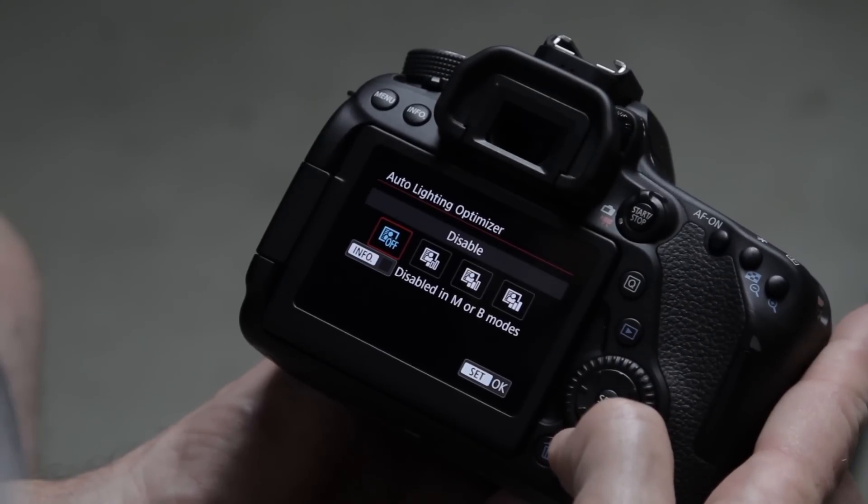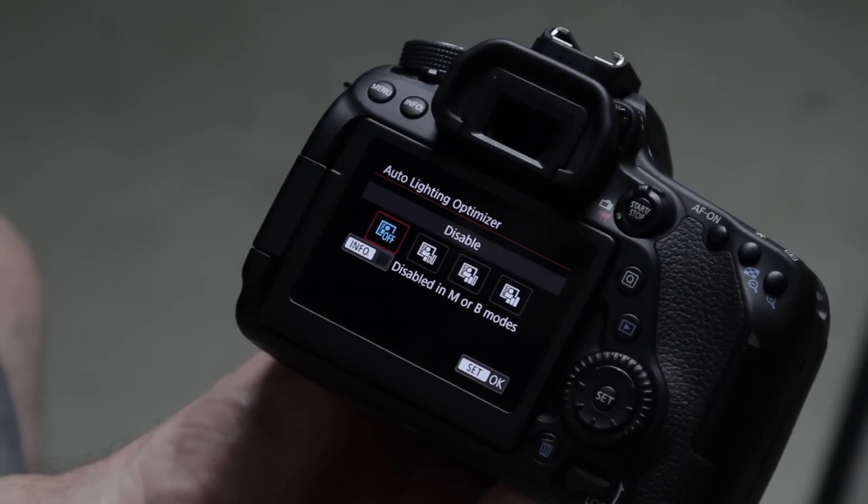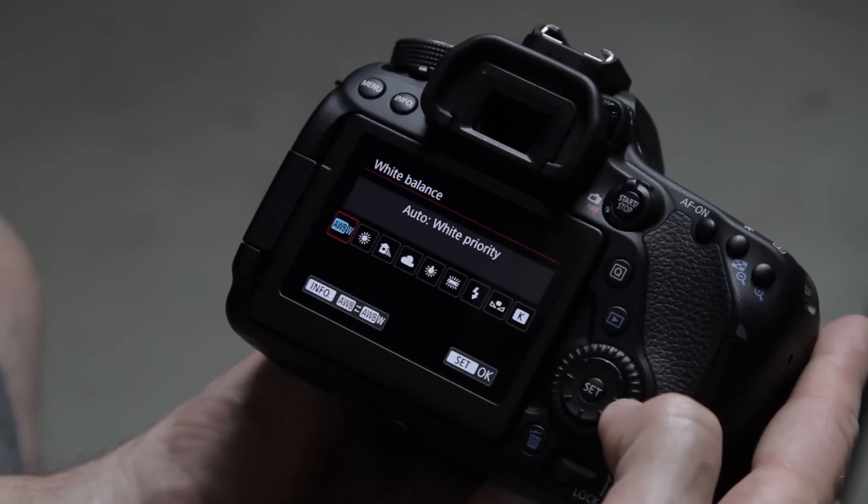Next we have auto lighting optimizer, which is off by default when you're in manual mode. We're in manual because we want full control over all settings, and leaving auto lighting optimizer off is a good option — I don't want any auto setting affecting exposure while I'm filming.